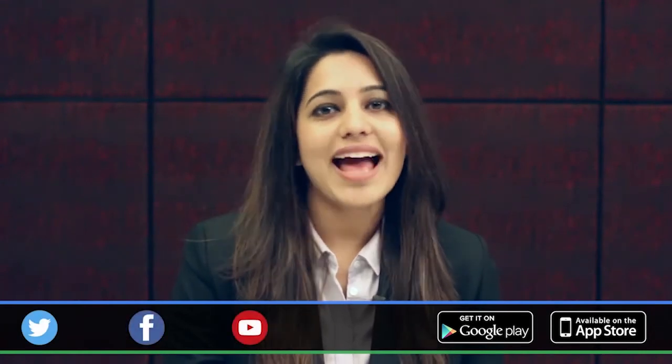To stay updated on our latest KOL videos and interviews, please follow us on Twitter, like us on our Facebook page, and subscribe to our YouTube channel. Happy DocFlixing!